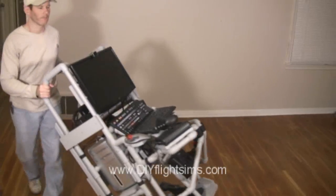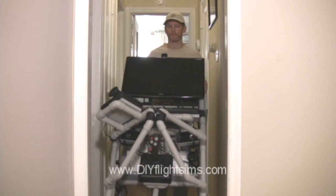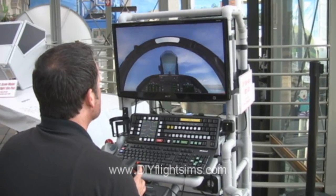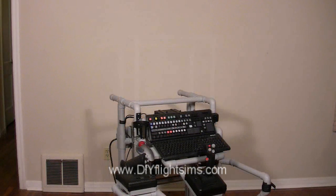But you can move it around like a two-wheel hand truck. Watch us roll it down this narrow hallway. Move it across your house or across town. You can build it without the monitor frame and plug in your living room TV.